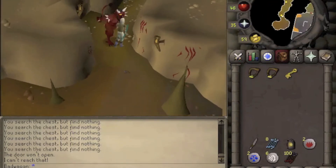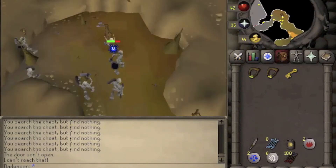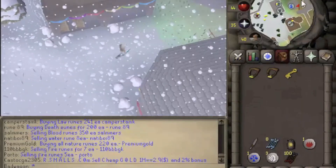Head backwards until we find a ladder. Now you want to go to Varrock. We're going to go up to this house in the forest northwest of Varrock.